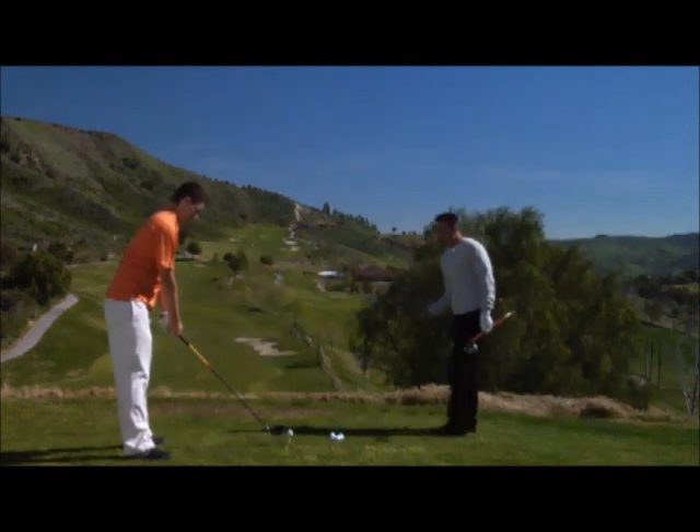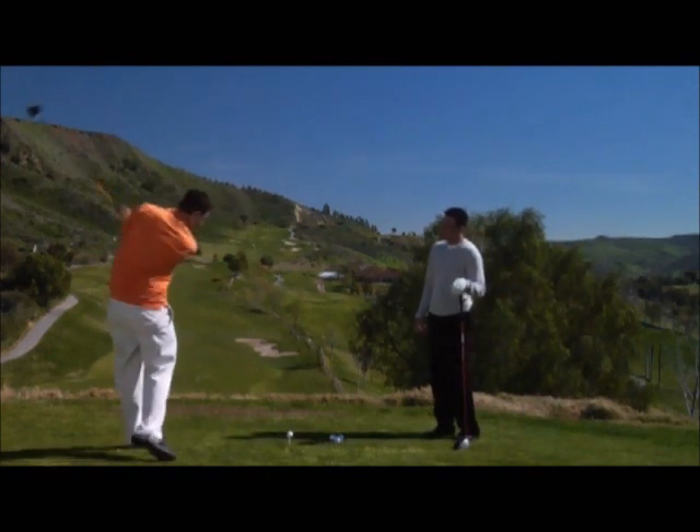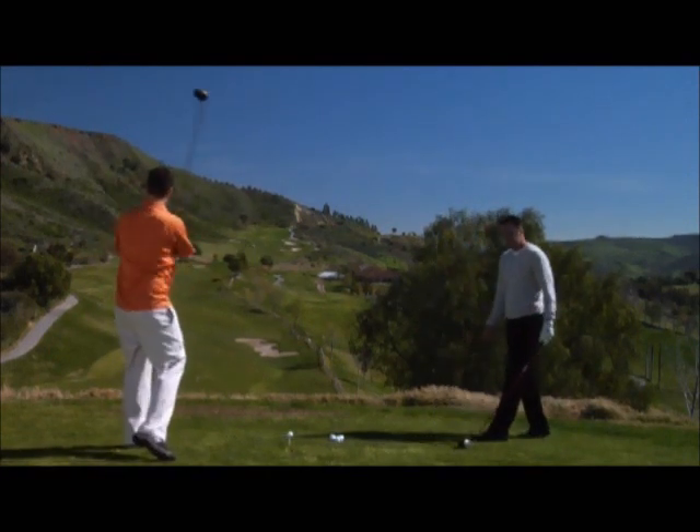One good full practice swing, and then let's go ahead and hit it. Nice rhythm — one, two, three. Relax, relax, relax. Good. Much better. Let's go ahead and hit this ball.